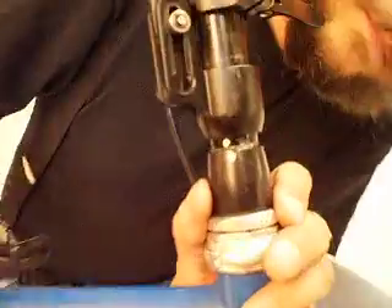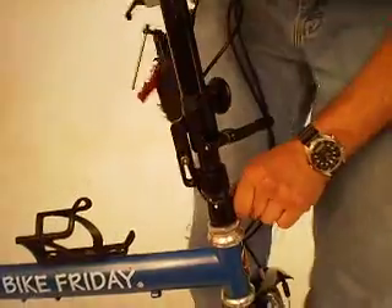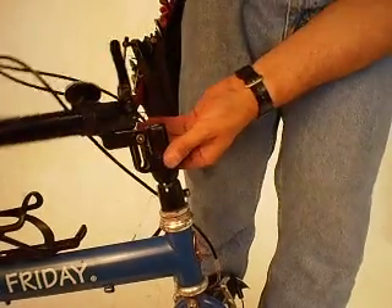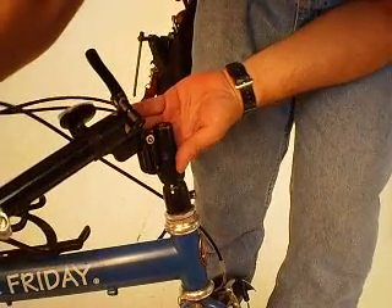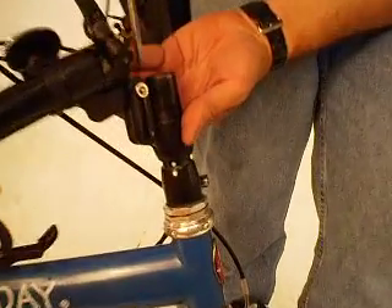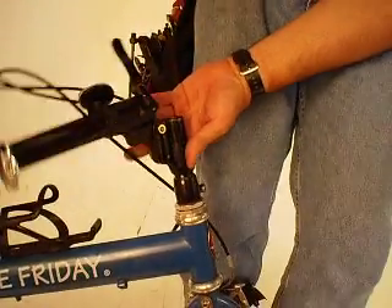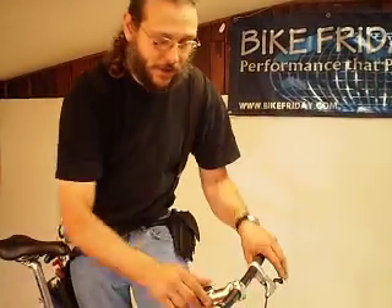Make a couple small dots in the back of the aluminum section and the steel section. By aligning those dots with the stem folded, and then anchoring the bolt — accessible only when the stem is folded — that allows for proper right-angle installation of the folding section so that your bars will be perpendicular to the wheel and the plane of the bike.